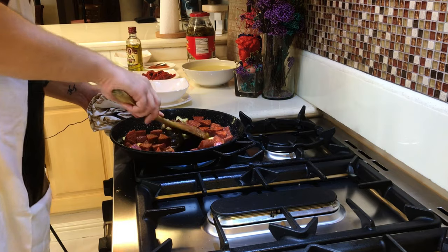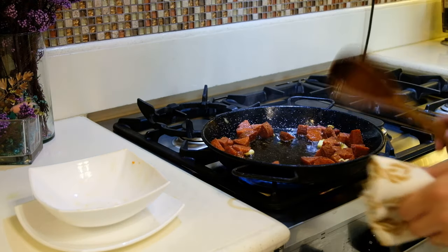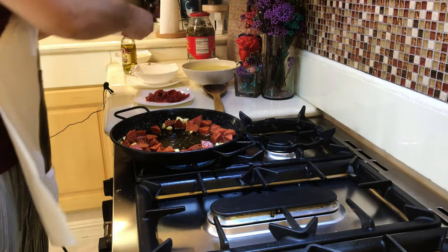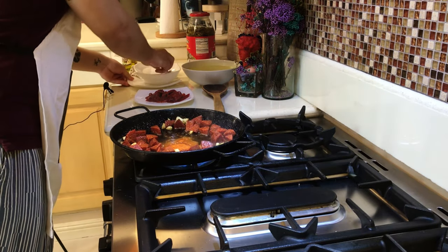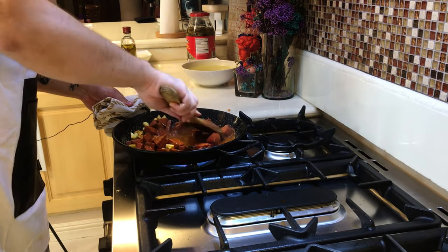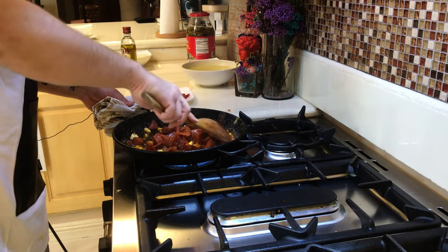When this is done, push everything to the side and add your spices — approximately three teaspoons. Mix all the ingredients together. It smells already very, very good.